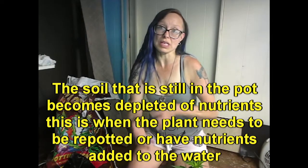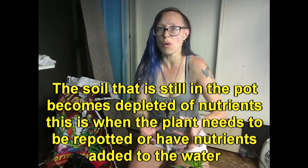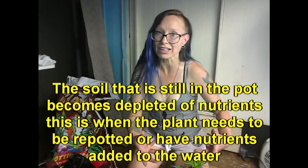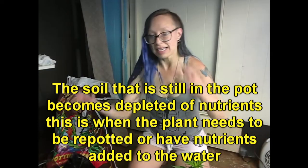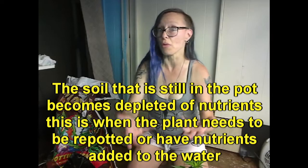It becomes all roots and then it gets no nutrients because there's no soil to hold the nutrients in there. And unless you're doing hydroponics, you need your soil to be in there to hold some of the nutrients for those roots.